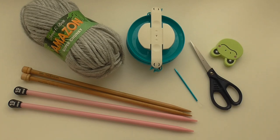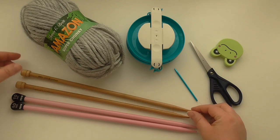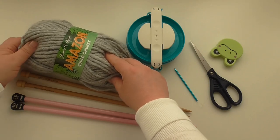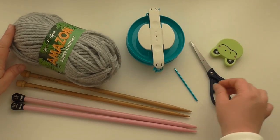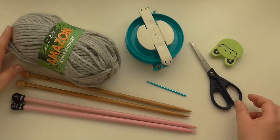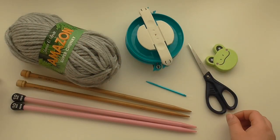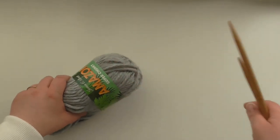What will you need? You will need ten millimeter needles, nine millimeter needles, one or two balls of Amazon super chunky — one ball will knit the hat, but if you want a pom-pom you'll definitely need another ball. If you want a pom-pom you'll also need a pom-pom maker or some cardboard, a yarn needle, scissors, and a tape measure.